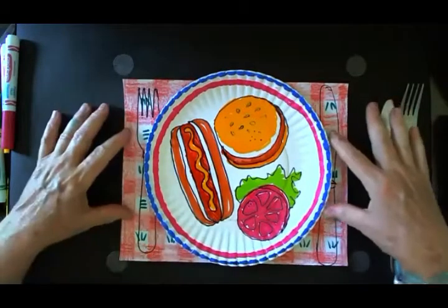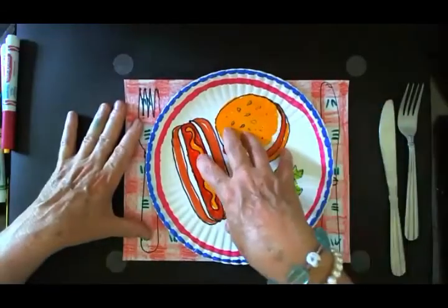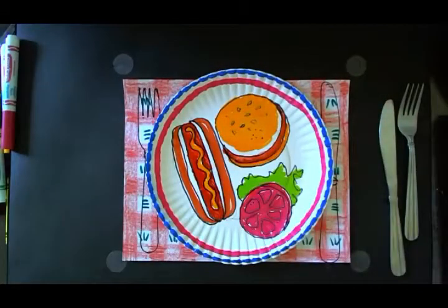This is what they should look like when you're done. You have your placemat, your fork and your knife, and your plate with your food in the center.